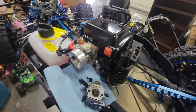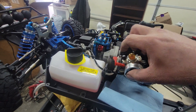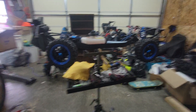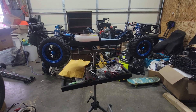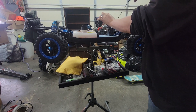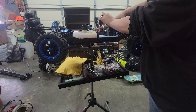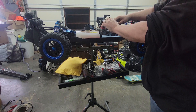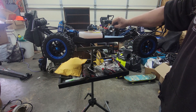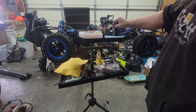Put in a brand new 29cc engine. I'm gonna do a quick start here — a couple of primes, choke on, put it back on the stand. Give it a couple of pulls until it pops. Choke's off — more primes.